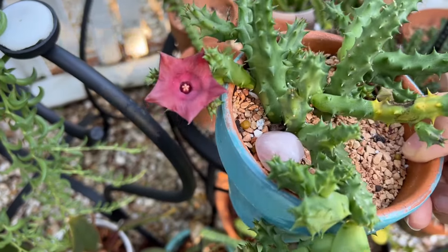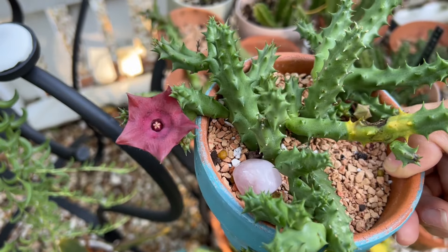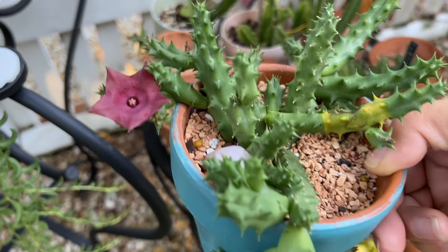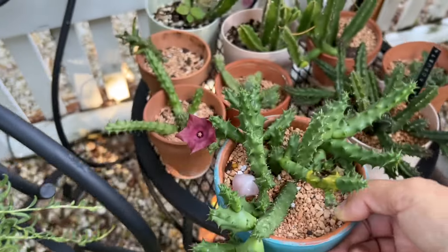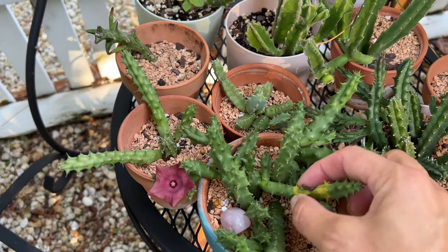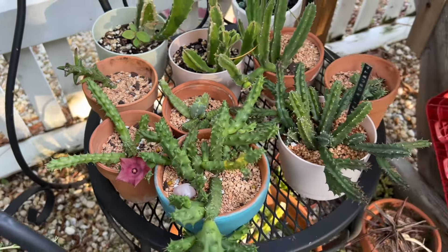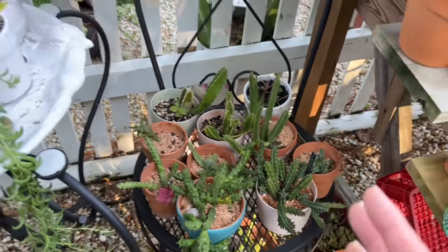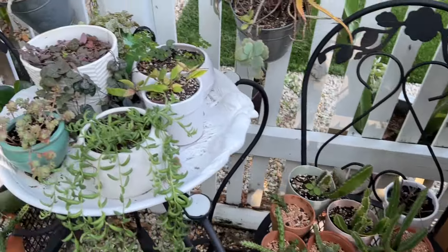Look at that beauty! This one is called something raspberry — it's a Huernia, Stapelia, raspberry, something like that. Charlie's running around right now. I can tell I'm probably going to lose this little piece — these plants do that a lot. It's very hard to figure out where they're happy; I'm constantly moving them to find their happy spot.